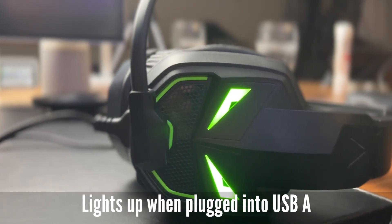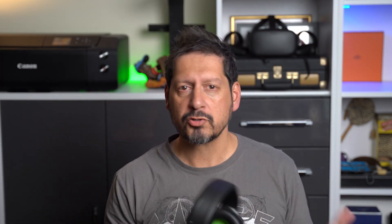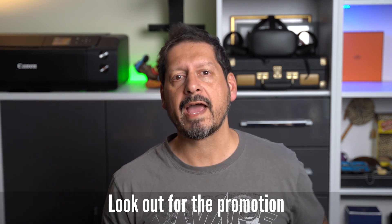If you're looking for a cool gaming headset that you can use for PC, PlayStation, Nintendo Switch, Xbox — whatever — these are a great bet. I'll leave any links and pricing in the description. EXA are going to be running a promotion very soon so keep an eye out on that description.